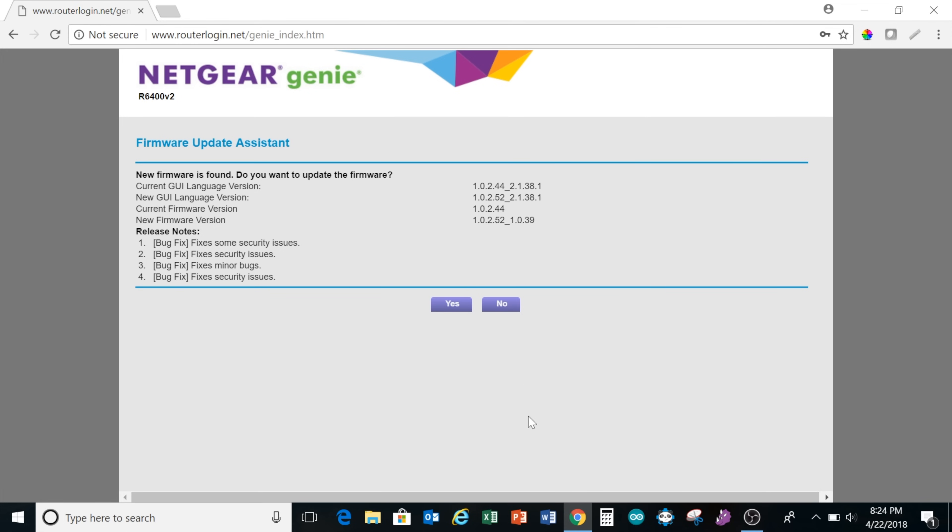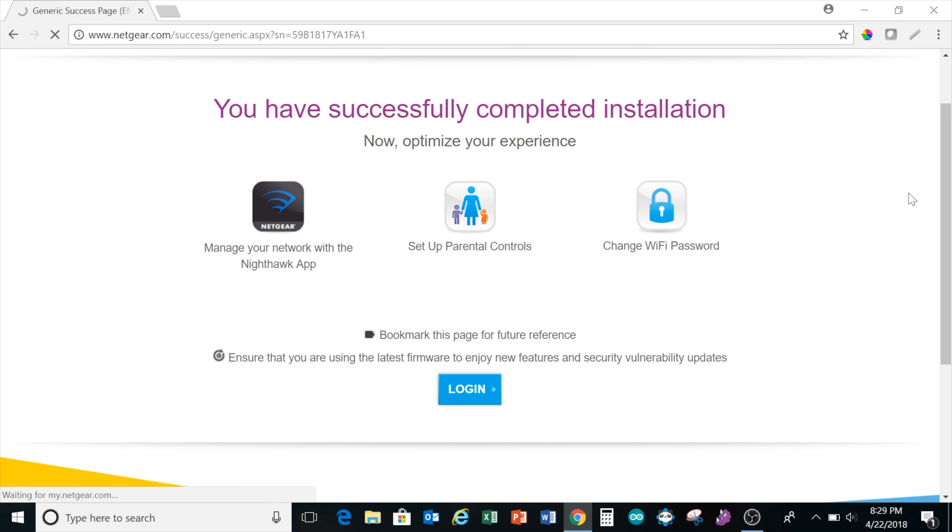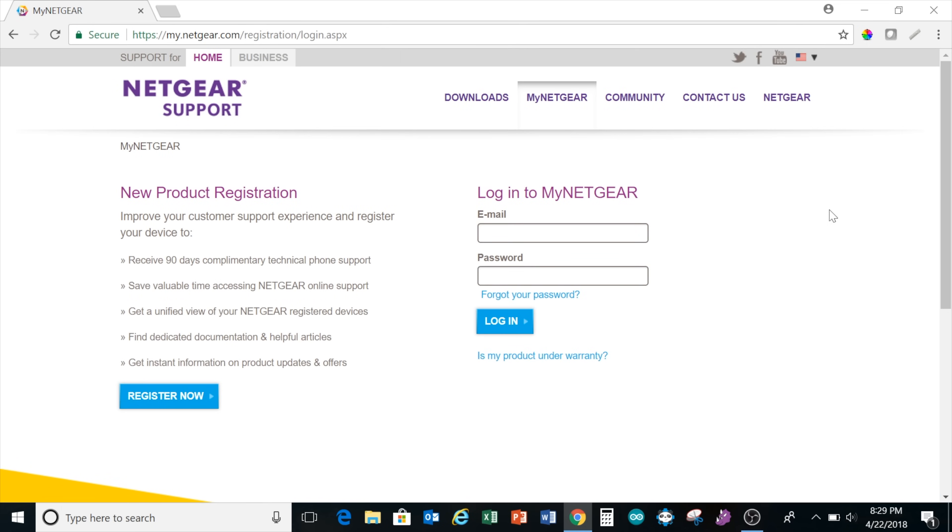On the next page, it gives you the option of updating your firmware. I highly recommend this — click yes to do this. Wait for the router to download the update, install it, and reboot. Once done, type routerlogin.net into a web browser and it gives you the option of registering your R6400 with Netgear. I highly recommend doing this. At this point, you should be able to connect to the internet.